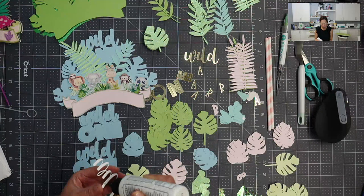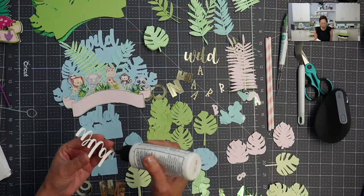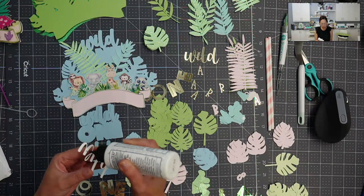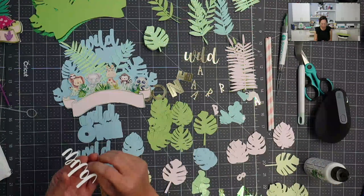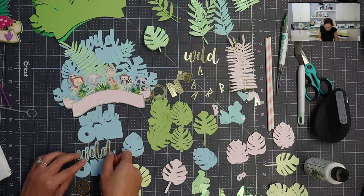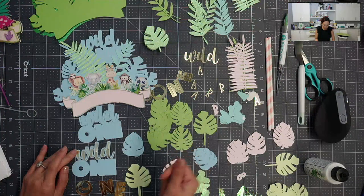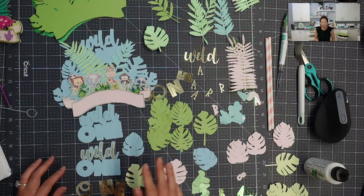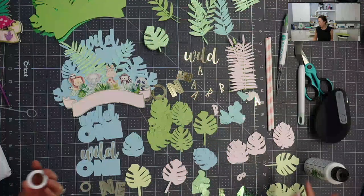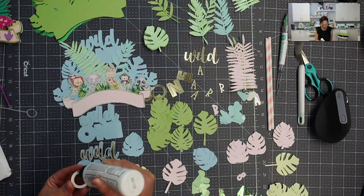The glue I'm using right now is Barely Art. I like it because of the precision tip — you get out just exactly what you need. The word 'wild' is super thin, so I don't want glue getting all over because it's going to look messy. I also like it because it dries quickly, but not so fast that you can't make any adjustments, and it does dry clear. It doesn't warp the paper either.